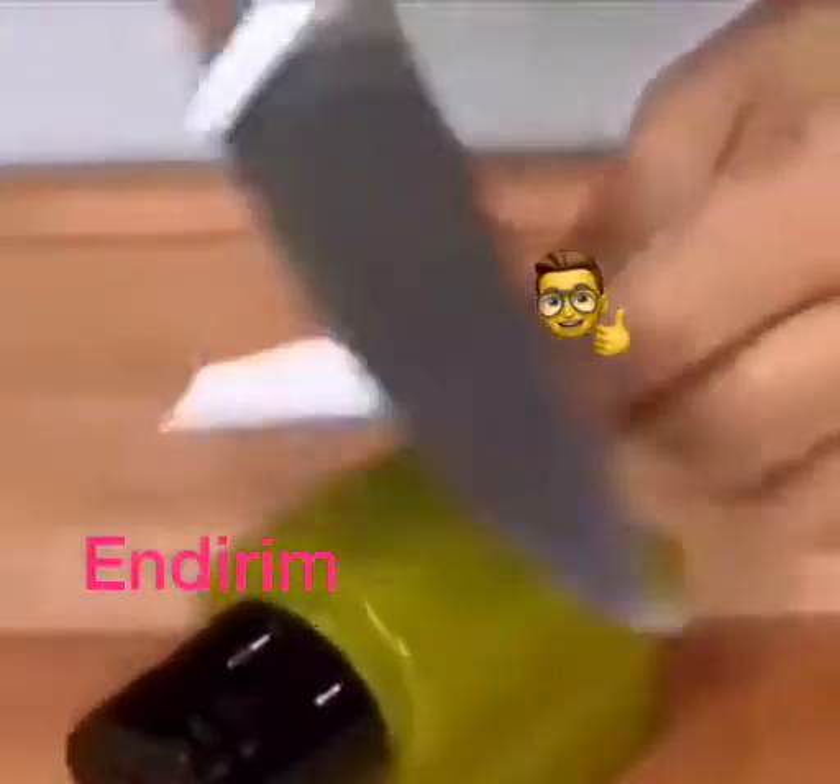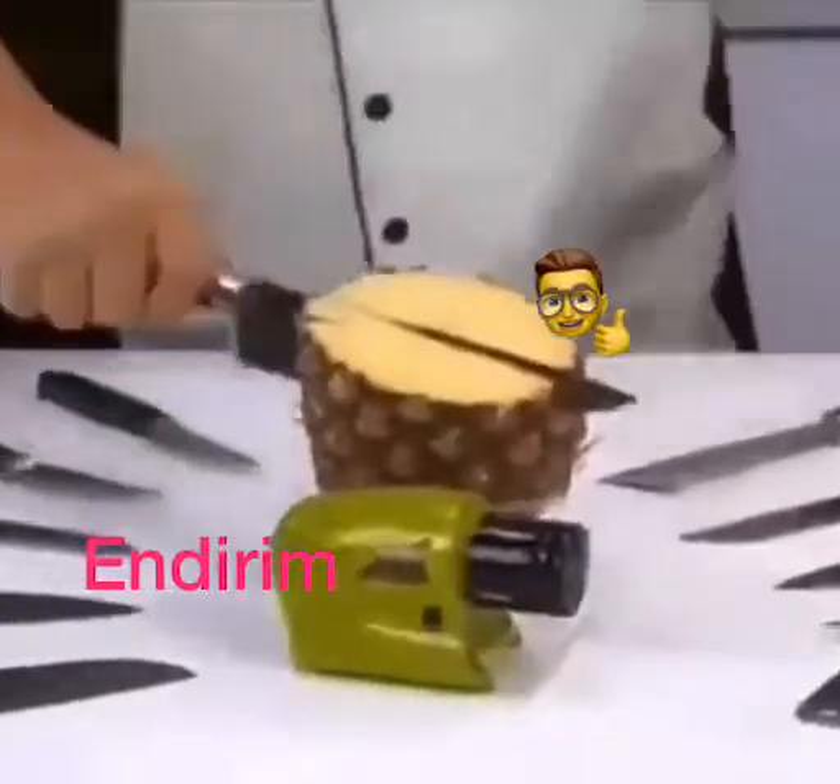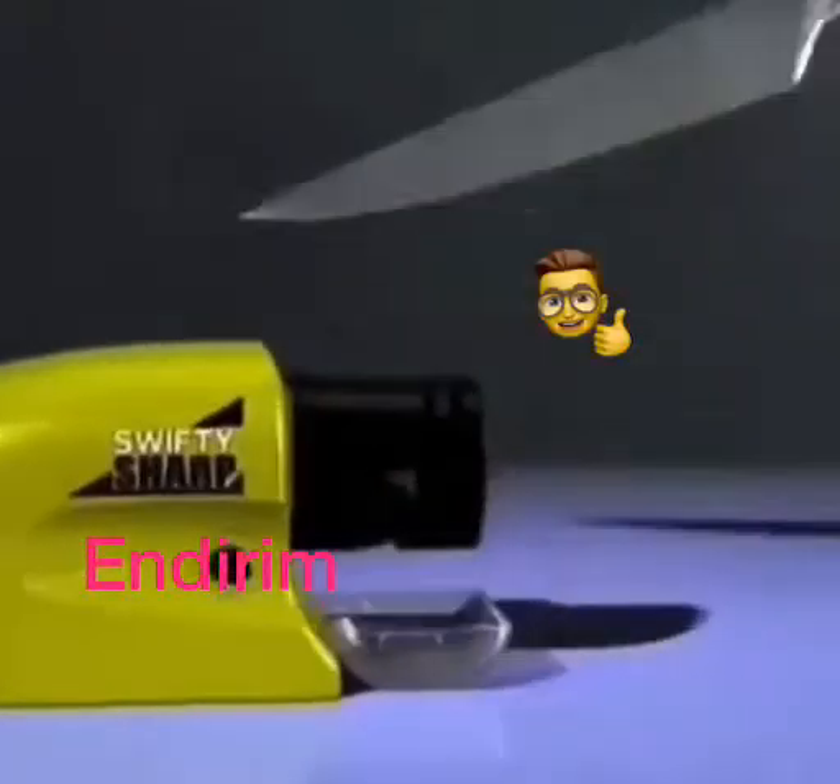The guide and slide. Now hone that edge once, twice, and those blade precision slices as fast as one, two, three. With Swifty Sharp, it's as easy as can be.